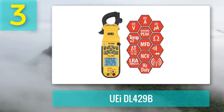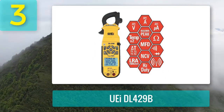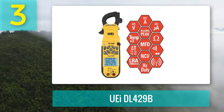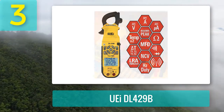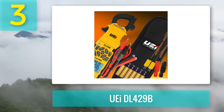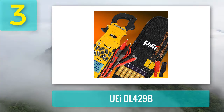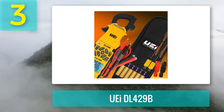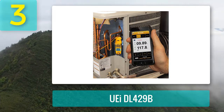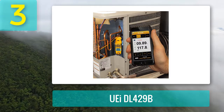The DL429B can measure AC and DC current up to 600 amps, capacitance, diode testing, resistance, duty cycle, and circuit continuity. It is a hands-free, well-designed clamp meter with a built-in magnet so you don't need to hold it while measuring. Its backlit large display allows clear readings even in dim light. It is a true RMS clamp meter designed for industrial and HVAC services.